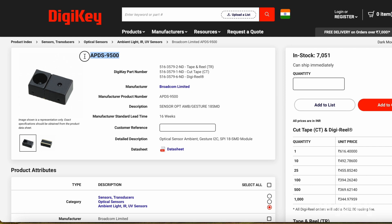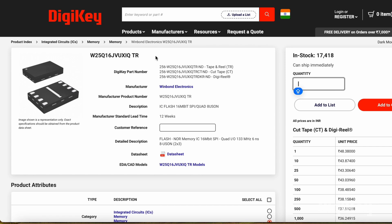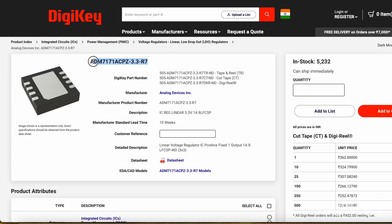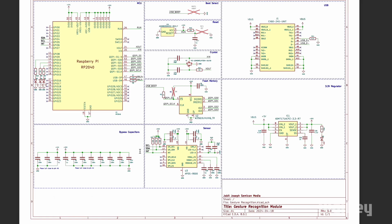Now let's take a look at the main components we will be using for this project. Here we are using an APDS-9500 gesture sensor, Raspberry Pi RP2040 microcontroller, an external flash memory, a reset IC, a voltage regulator IC, a 12 MHz crystal oscillator, and a male Type-C connector. And all these components are connected as per this schematic.